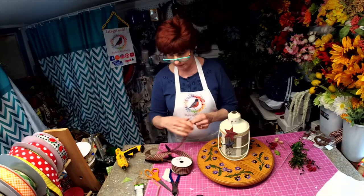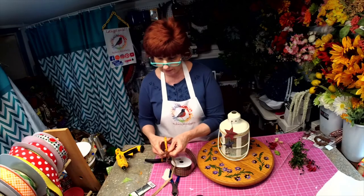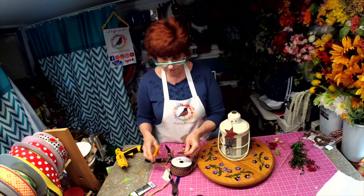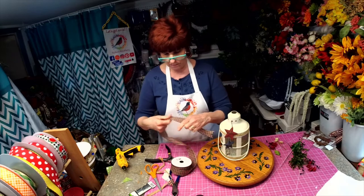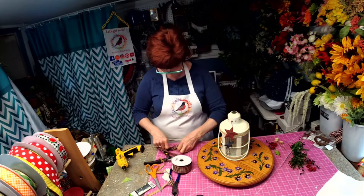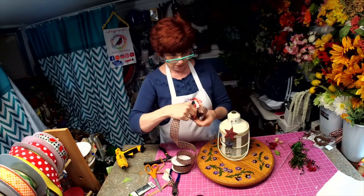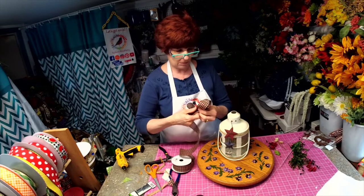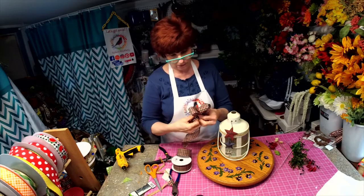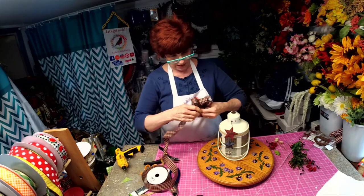I love this ribbon because it's got a primitive look to it with the red and blue checks. Oops, wrong way - I need to go the other way downward. There we go. Now I think with this I think I'm just going to do like a three-inch loop and I'm going to do like seven loops - four, five, six, and seven.